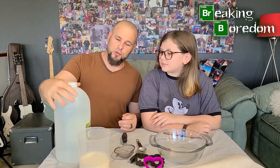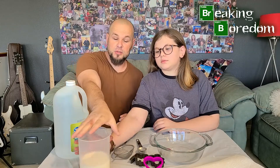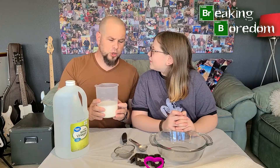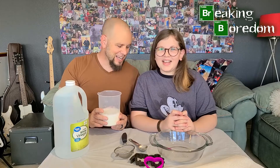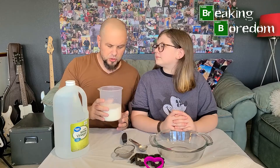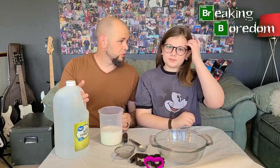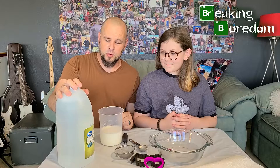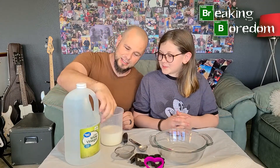All you need for this is milk and vinegar. For every cup of milk you need one tablespoon of white vinegar. We're using two cups of milk, which means two tablespoons of vinegar. I've got this giant jug of vinegar here to make sure we don't run out — if you were to measure it out in two-tablespoon servings there'd be about 126 servings in here.